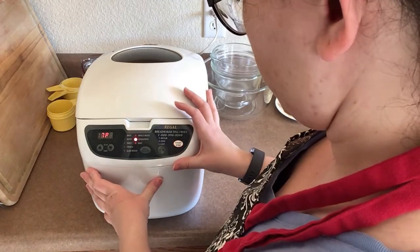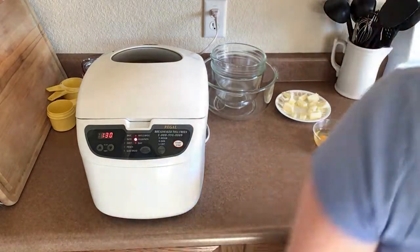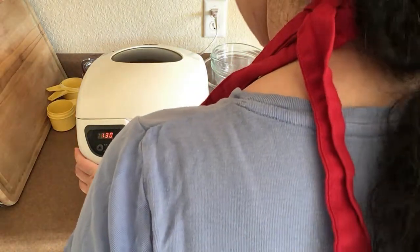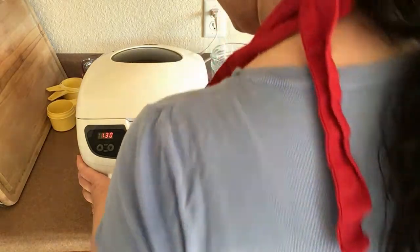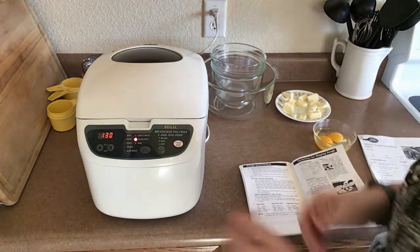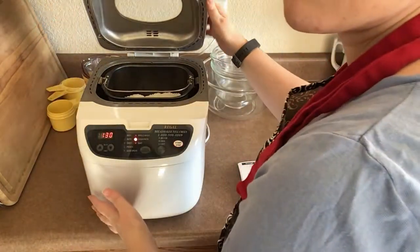Step three: with your mixer on low, or with your bread maker pan started on the dough setting, you will mix your dry and liquid ingredients together until incorporated. Remember, this is still just the two and a half cups of flour, not the three and a half like I did here.